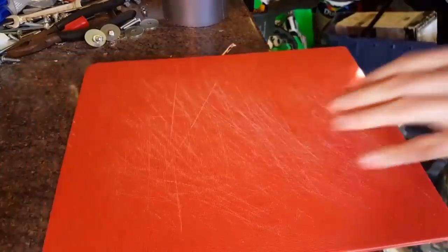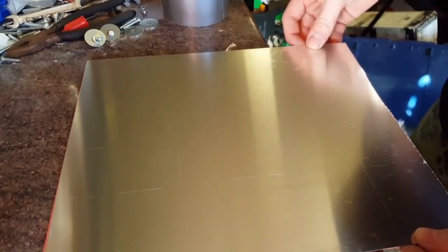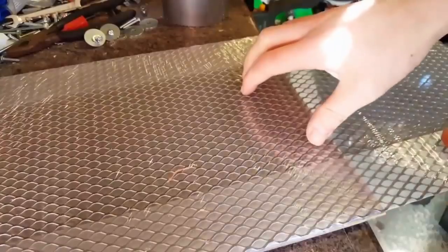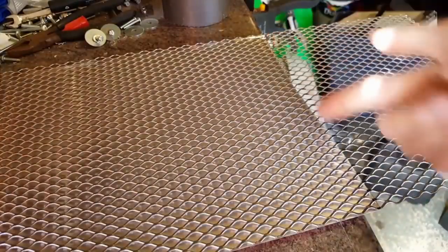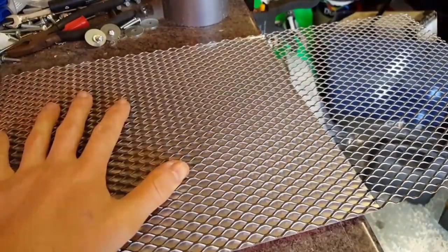You can fix and straighten everything up at the end just before putting it together. So now we have the board and the aluminium layer on top — we just have to make the other piece by cutting the mesh to the right size, then we can start attaching it all together. I've marked it and now I'm going to cut it, then start drilling the holes.